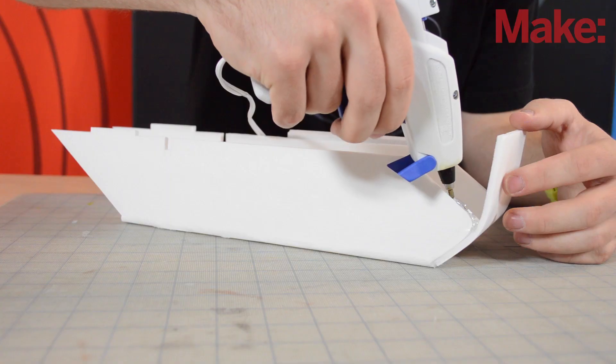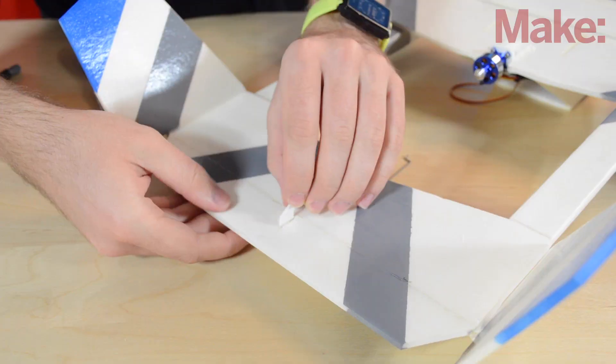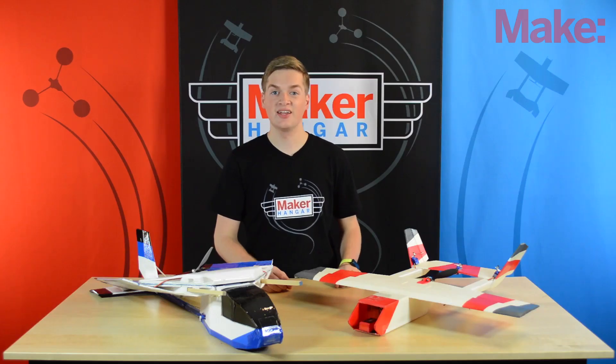In the next episode I'll be showing you how to build the entire airplane and get it ready to fly. So I'll see you then — thanks for watching.